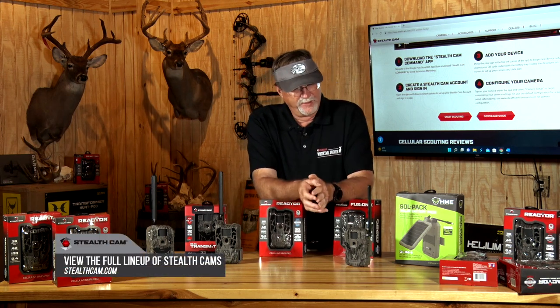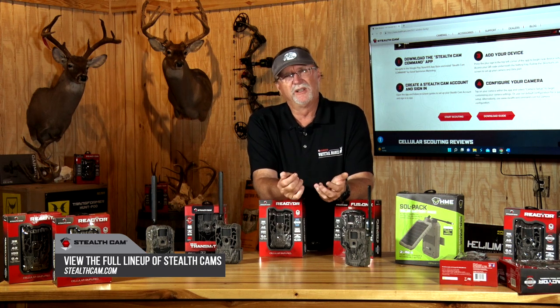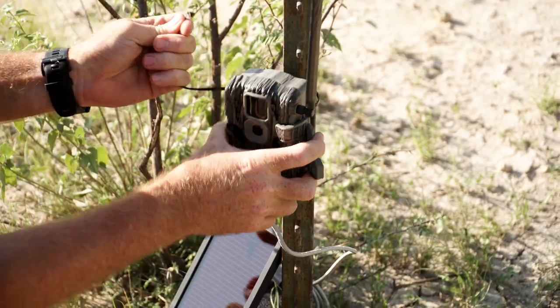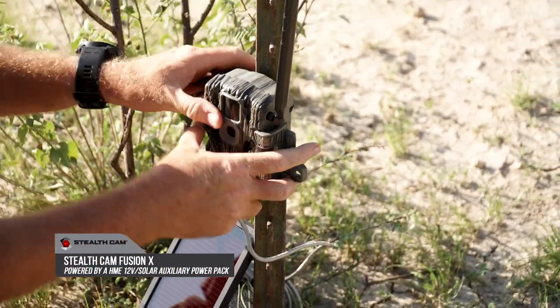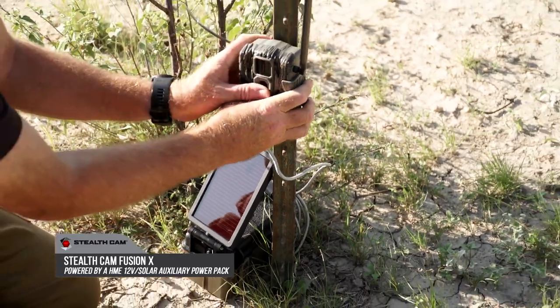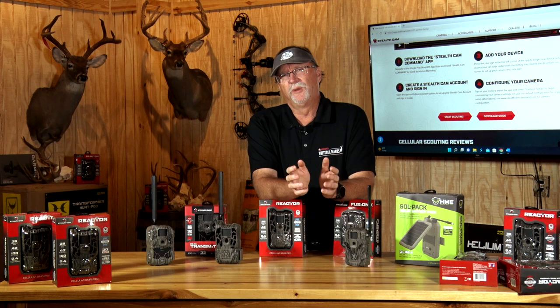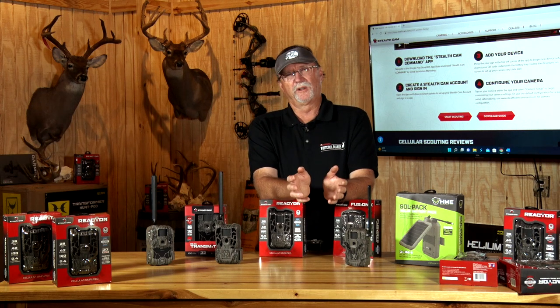When I look at all the variety of scouting cameras out there, and I look at the questions you see on social media, the questions I get emailed or direct messaged to me on my different platforms and pages, a lot of it is about how do I set up a scouting camera, or how do I use it, or which one is the best one — and you've got to go through the paces to determine which one works for you.